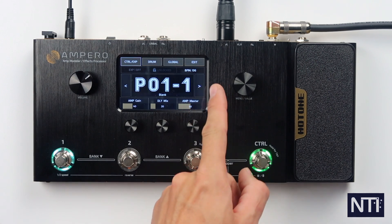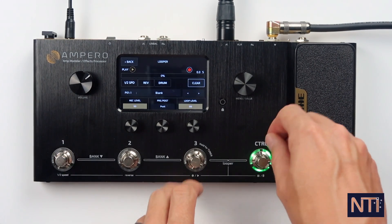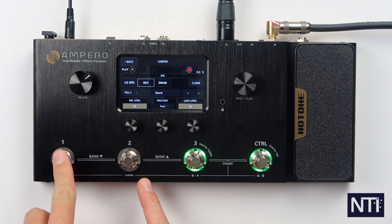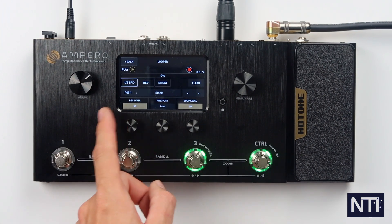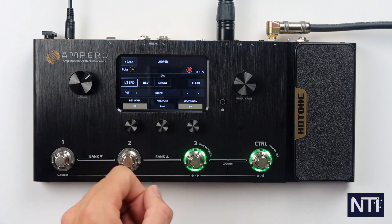The last block we have is the edit block. But before we do that, if we press footswitch three and control together, we go into looper mode. In looper mode you can do all sorts of things like reverse, half speed, there's also a button to bring the drums in and out. You can put the loop pre and post, adjust the record level and the loop level for playback. We'll get into that later though.